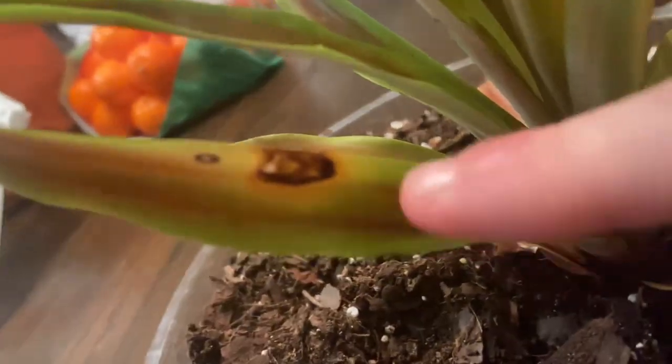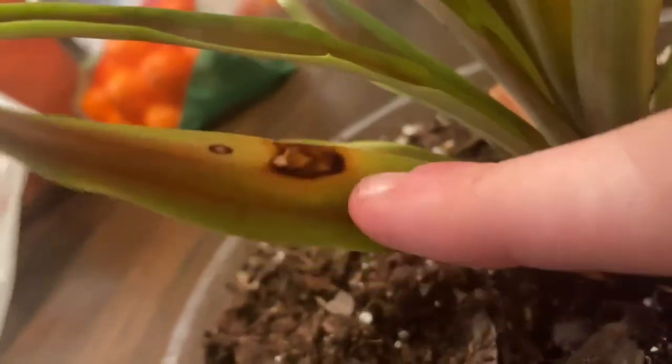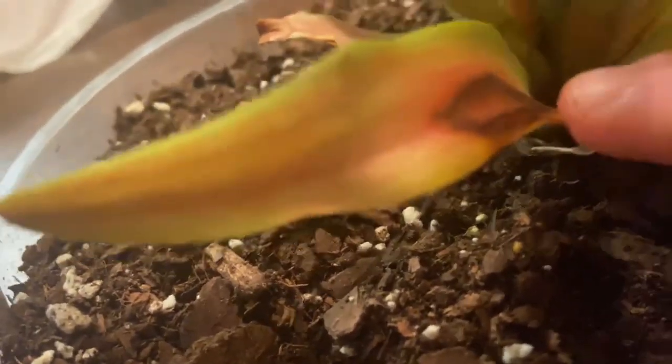I have these little black spots on my pineapple, and if you're wanting to get rid of it too, I'm going to show you how. Here you can see these little black spots — those ones look a little bit more like a burn, but right here, this one is also a black spot.